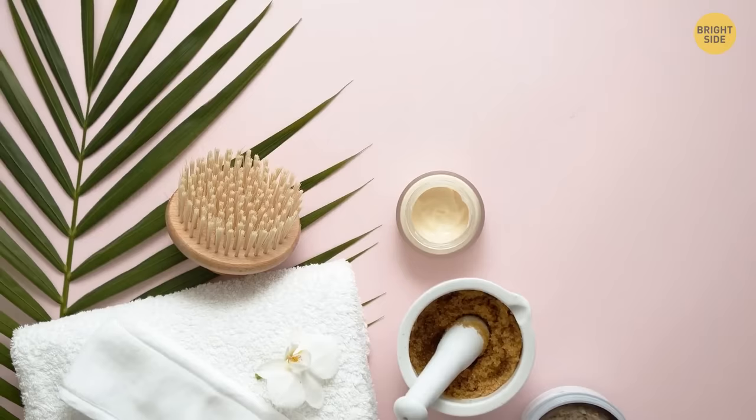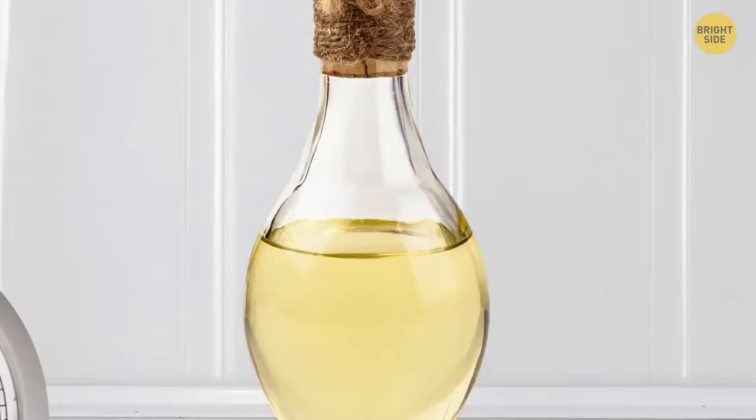Here's a trick to check if coconut oil is adulterated. Leave it in the fridge for half an hour. Coconut oil becomes solid at low temperatures, but adulterant oils detach and appear as a separate layer.